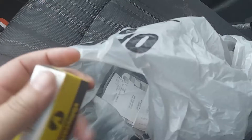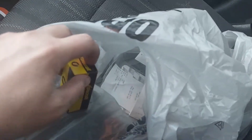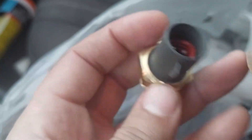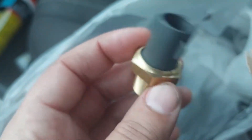I went to AutoZone and picked up the engine temperature sensor. Here's the new one. I'm also going to need that one-inch deep socket to take the old one out and put this new one in.